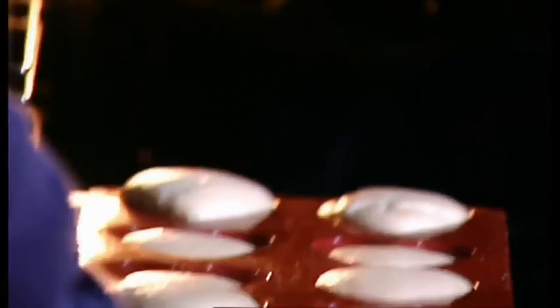Leave for an hour to rise, then bake in a hot oven for 12 to 14 minutes. But keep your eye on the little fellas as they have a tendency to cook quickly. And now I'm going to make the delicious, hopelessly sweet syrup.